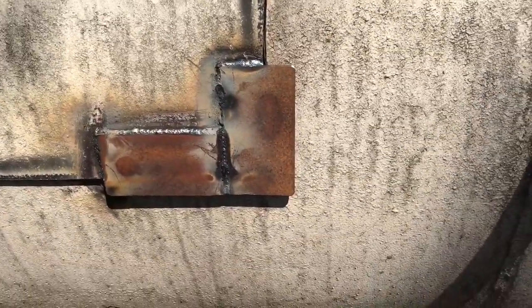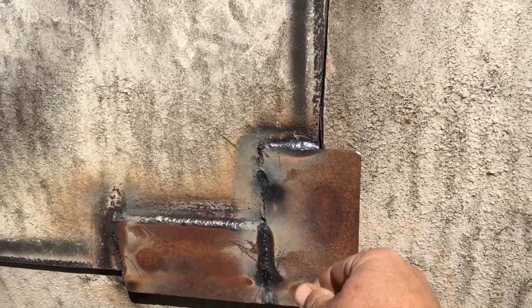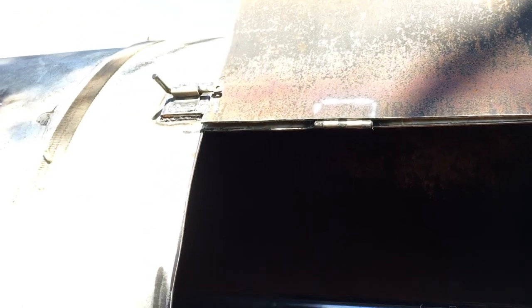Putting little corners on it so that way the door can't slam and go in beyond where it's supposed to — that would have messed the hinges up. We got his other three-sixteenths holes just drilled. She's coming along, y'all.